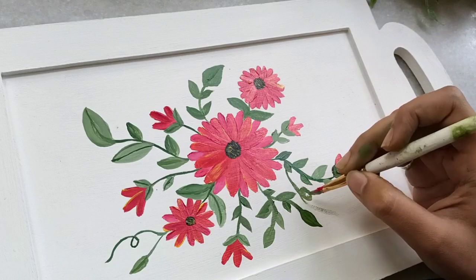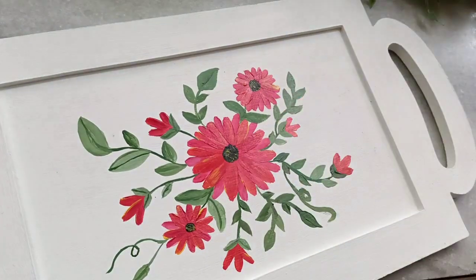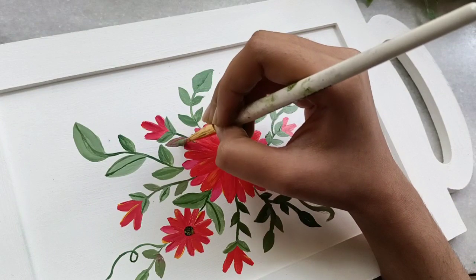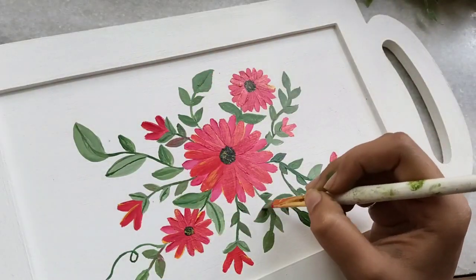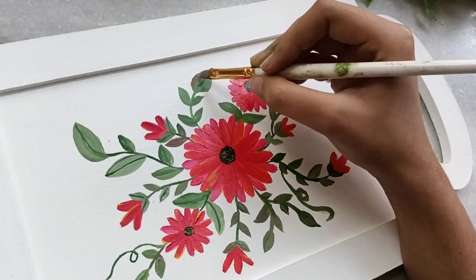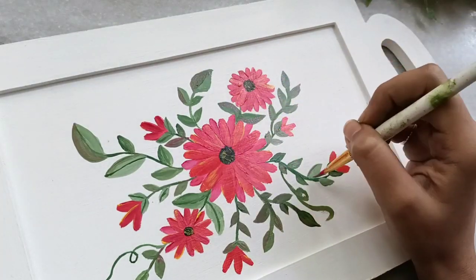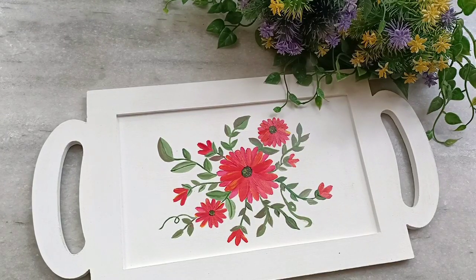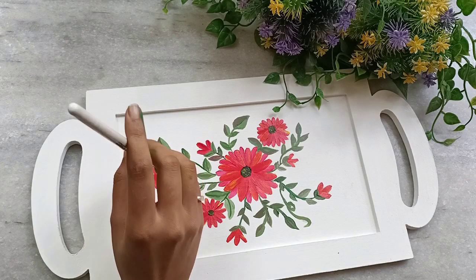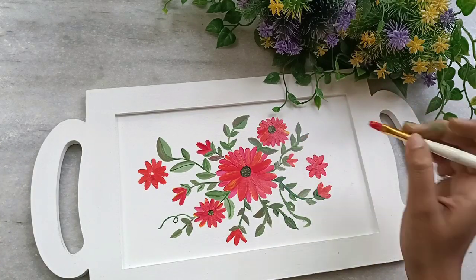I wanted to create one tentacle and at the end create a few buds over there. You can expand your design as per your vision. I will add a bit of red on just one edge of the leaf to shade it — it will give a really nice shaded look. Now let's add a few smaller buds, and I will add one more flower on the other side.